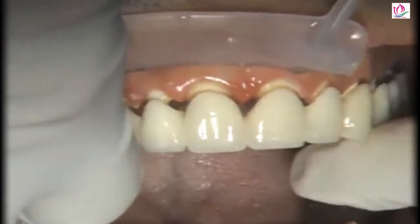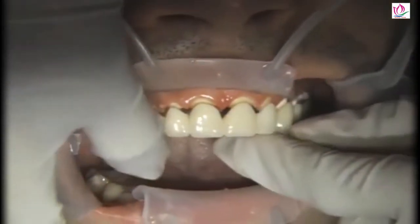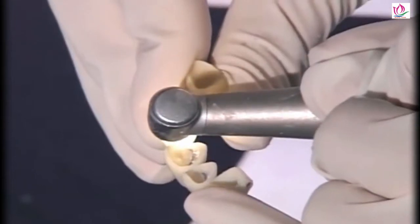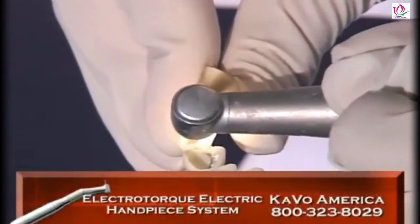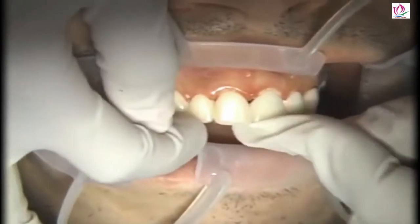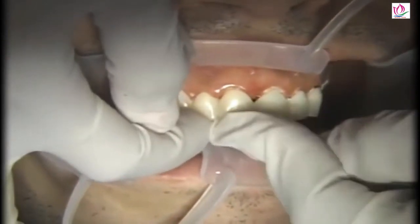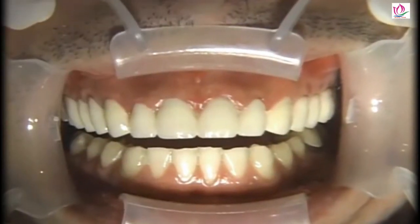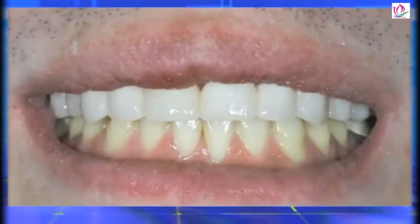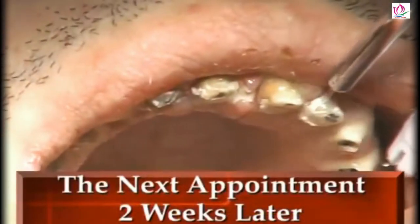When we try the biotemps back on again, they're not going to fit because they were relined at the last appointment before the post and cores were placed. So on those four teeth, I'm using a diamond on the electric handpiece — the Cavo Electrotorque — with the speed turned way down, to hollow out teeth number seven, eight, nine, and ten to try to make them look like the biotemps did originally. We try the biotemps back on the anterior segment and now that they're seating passively, we can re-reline these over the preps with the post and cores in place. If you remember what he looked like before, you can see that with the biotemps on we have a really great result, and the patient was very happy.